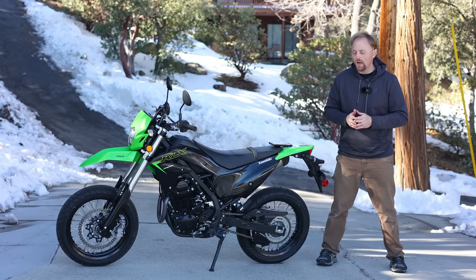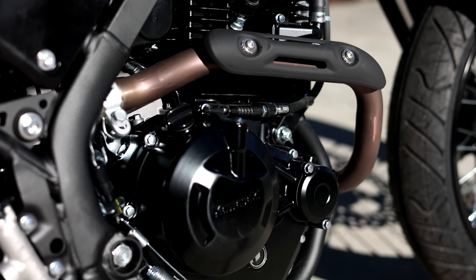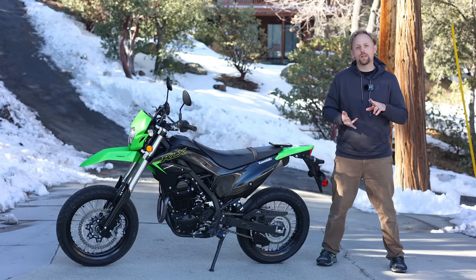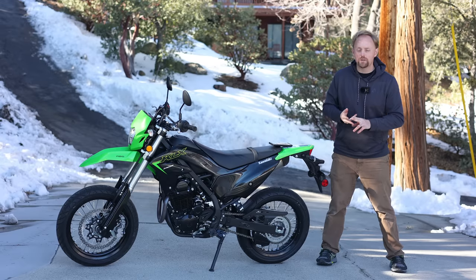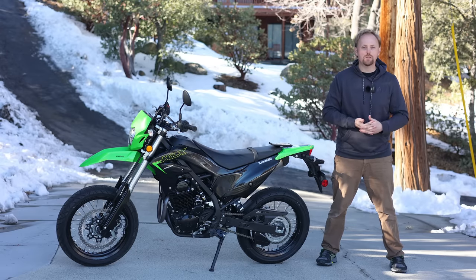Where does this fit into Kawasaki's lineup? Based on the 230 air-cooled engine, this bike has less power and less suspension travel. It doesn't have the adjustable suspension compared to the KLX300. Kawasaki has the KLX300 dual sport and the KLX300 supermoto bike. The 300s have longer travel, more adjustable suspension, quite a bit more power, and they're about $1,000 more expensive. Those bikes are also a little bit taller than the 230s.